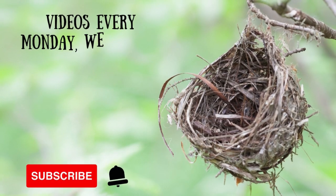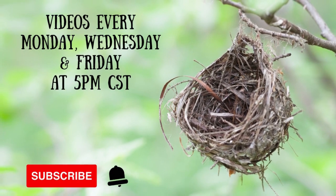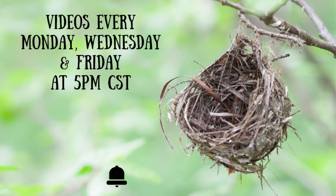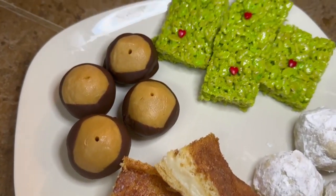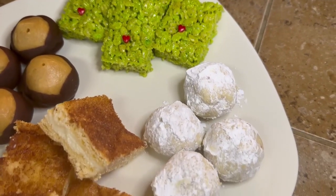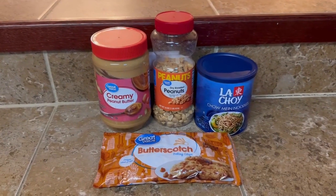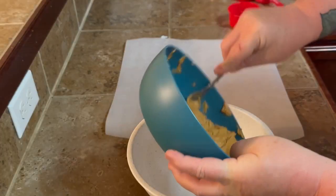If y'all are enjoying the video, be sure to subscribe and hit that notification bell. I post every Monday, Wednesday, and Friday at 5 o'clock. We're going to start out today with these haystacks — the butterscotch haystacks. And this is all you're going to need.